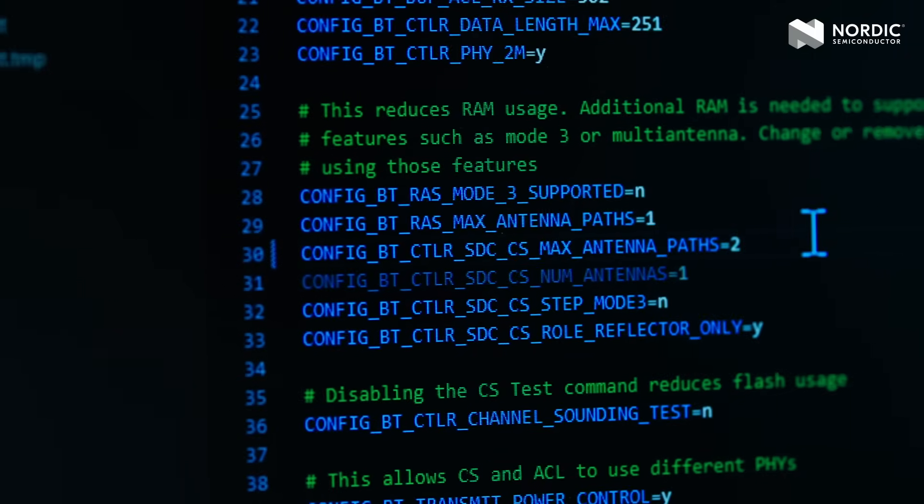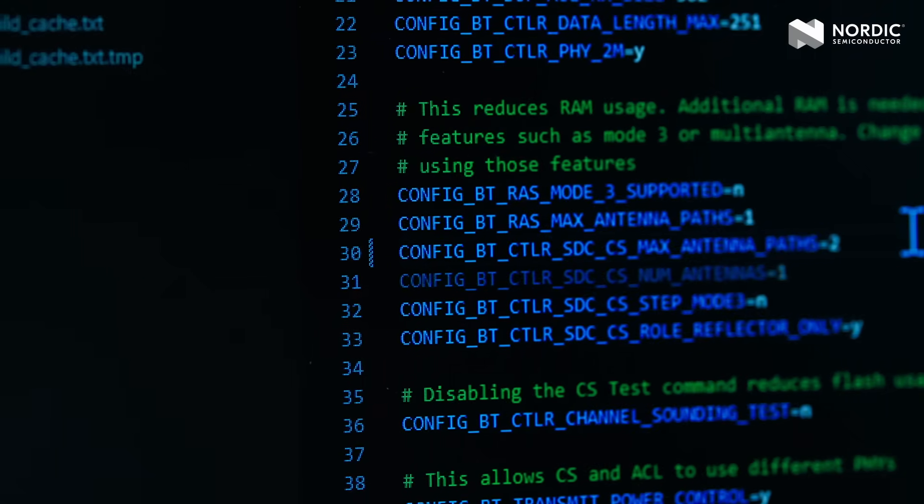In later versions of the NRF Connect SDK, these will be set by default. This means that embedded developers can make products that use Bluetooth channel sounding to perform accurate ranging between their NRF 54L series device and compatible Android phones today.